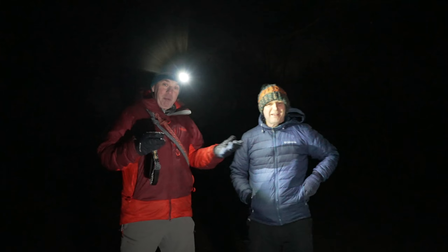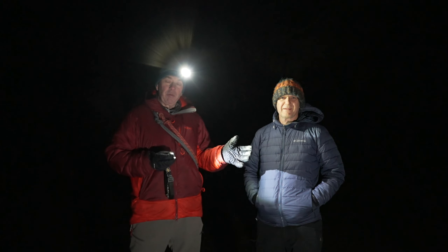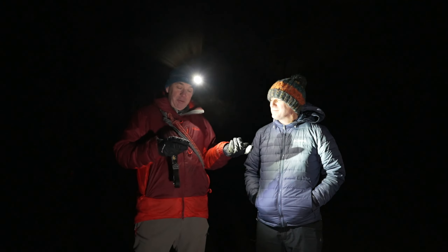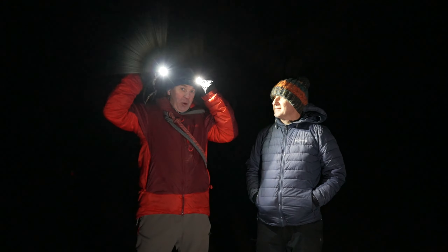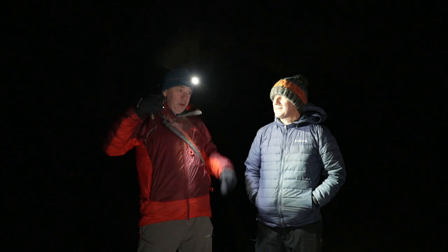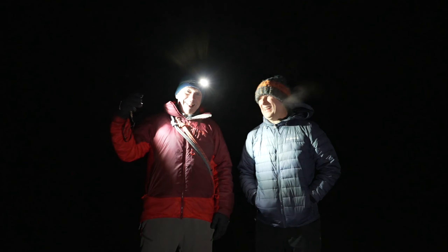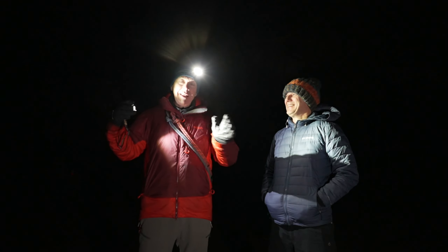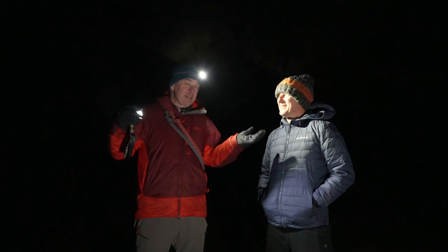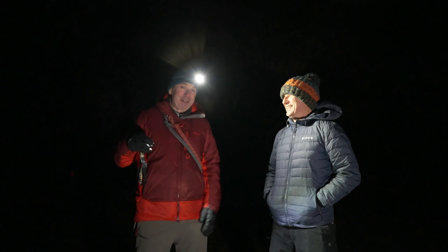We're on a beautiful starlit night down in my local woods — a gorgeous ancient woodland of elm and birch. My friend Jason Friend, who's a professional photographer, has kindly agreed to do some quality night shots. So I've got the Mark 1 NU25 and the Mark 2 NU25. Check out Jason Friend Photography — loads of great pro tips, and he's a super friendly, fun guy. His channel is fantastic and increasing in content.